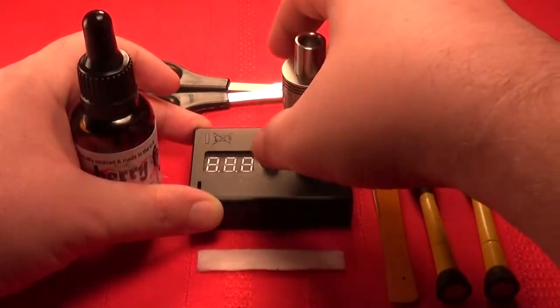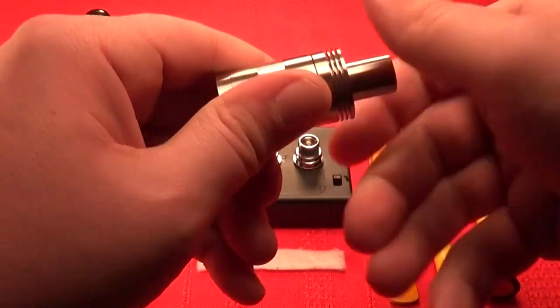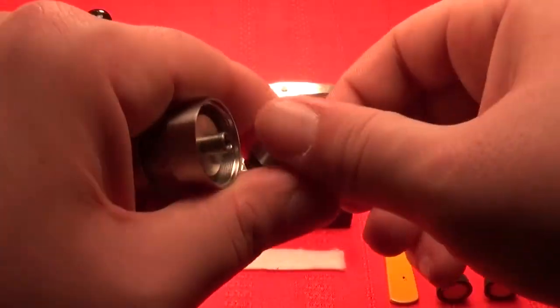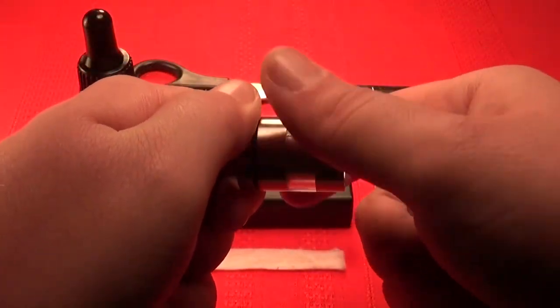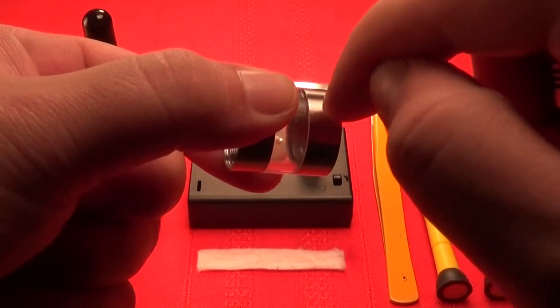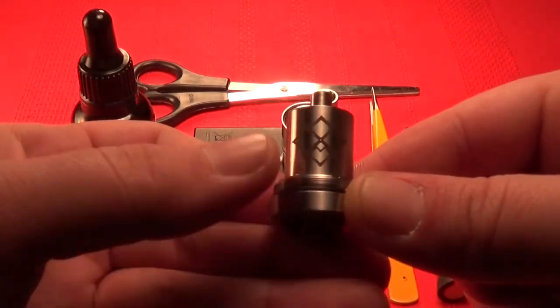Here we are up close with the Orchid — this is version three. The juice capacity is a little low but it's manageable; you basically get about an hour, maybe an hour and a half of chain vaping, but it usually lasts about half the day if you vape normally. You've got your drip tip, your top cap with the heat diffuser fins, your tank section comes off, and it continues to break down. They actually sell different color inserts for the glass section. This is your chimney section — you can see it has the Aethertech logo on there.